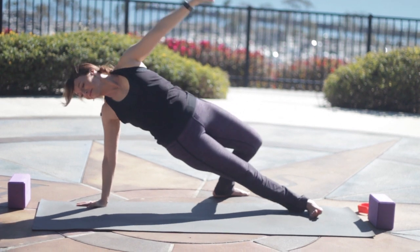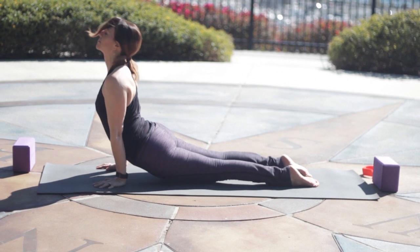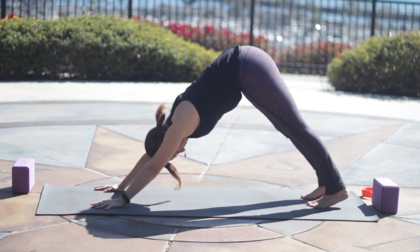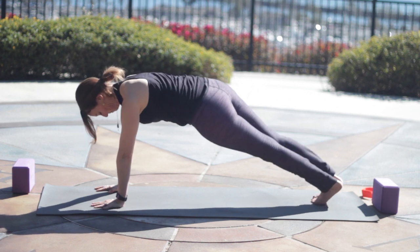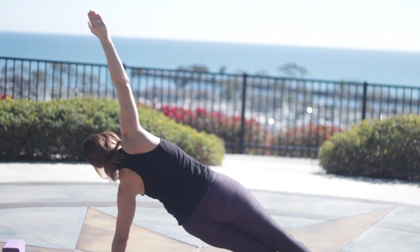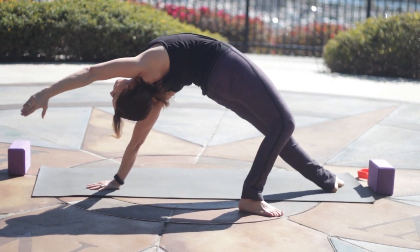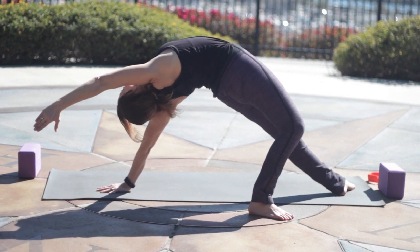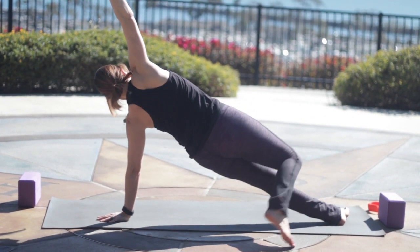It's a nice posture. Then come back into Plank Pose. Exhale, Chaturanga. Inhaling to Up Dog. Tuck the toes, exhaling to Downward Facing Dog. Inhale again back into Plank. Be sure to use the leg muscles and the belly muscles a lot. Roll to the pinky toe side of the left foot, right arm up. Then lift your right leg up, take the foot flat on the floor behind you, knee is bent. Stretch toward the front of the mat. Keep lengthening the tailbone toward the backs of your knees. Get nice and long through the front of the body, no compression in the spine. Then come back into Side Plank briefly, and Regular Plank.